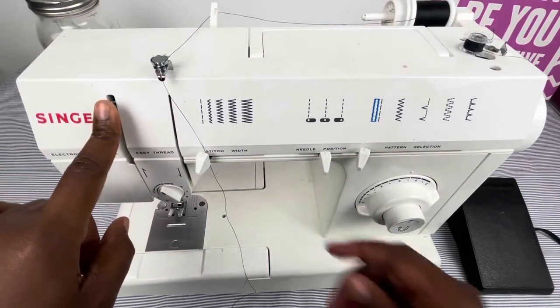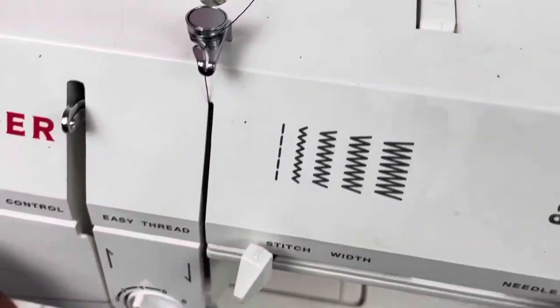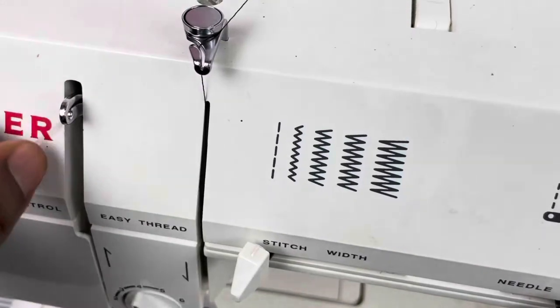This is the thread take-up lever — when you are threading your machine, you use that. Here's the thread take-up lever in action, just like that.